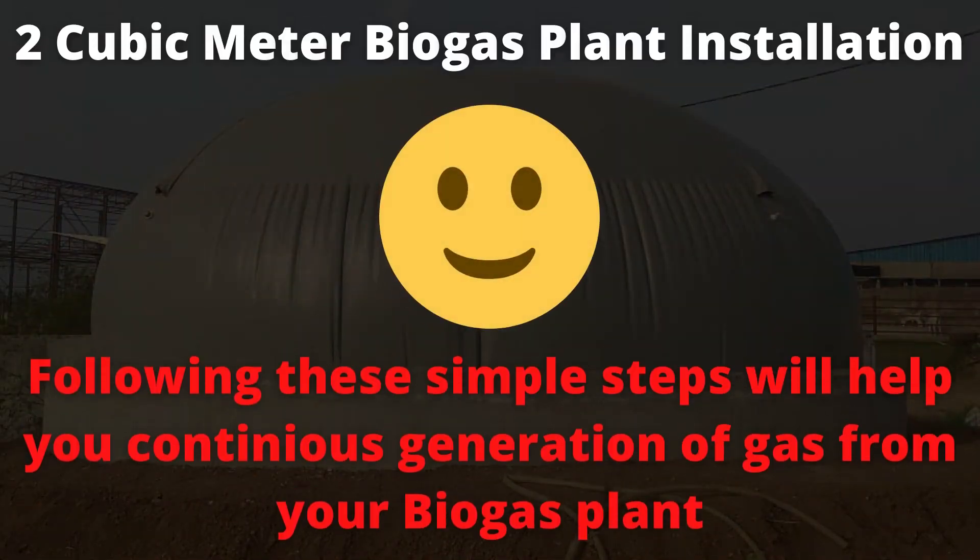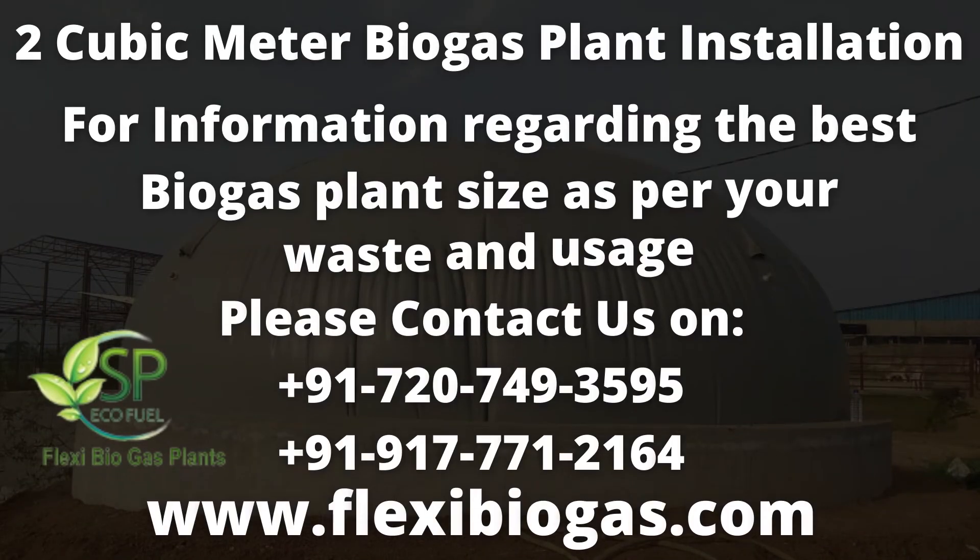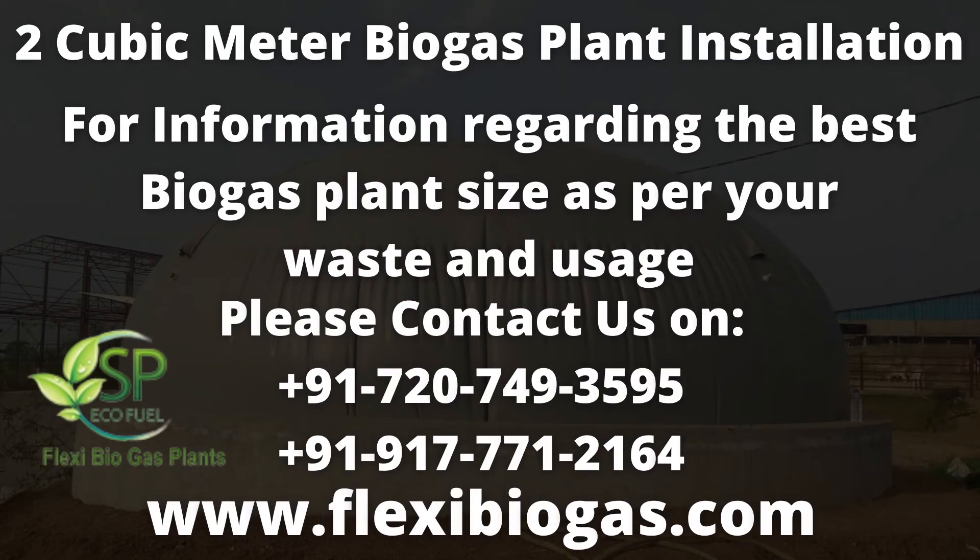Following these few tips, you can use the biogas unit regularly and consistently, and you will contribute to clean and renewable energy. Please contact us for proper cost and appropriate size details which suit your needs at +91 77712164 or 720 749 3595. You can also WhatsApp us on the same numbers for further communication.